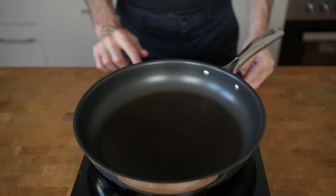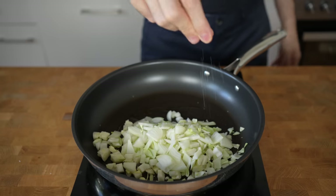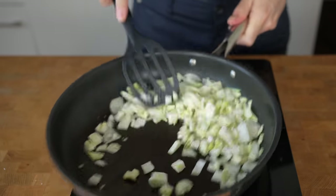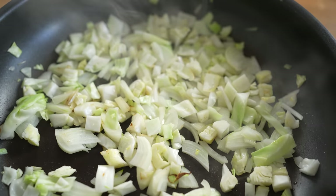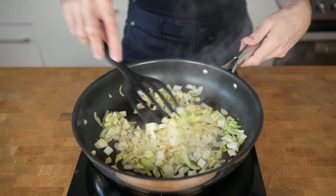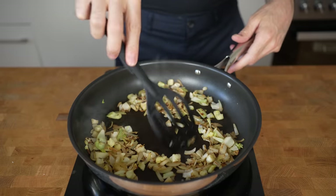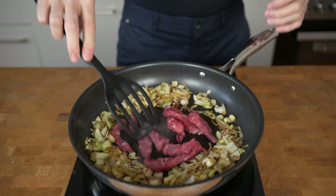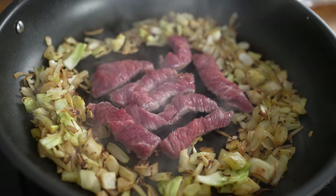Heat the pan to medium heat, add a bit of oil, and start cooking the cabbage and onion with a small pinch of salt. The salt will help release water from the vegetables and cook them a bit faster. Fry them, stirring occasionally, for about 3 to 5 minutes until the onions become translucent and everything starts to caramelize — this will add a ton of flavor. Once the vegetables have a nice browning, push them aside and add another bit of oil before adding the beef. Spread the beef in the pan so as much meat as possible gets in contact with the surface, which will add a ton of browning and flavor.